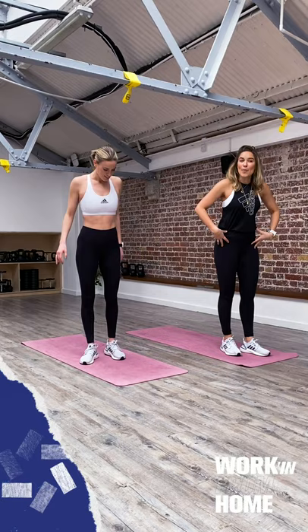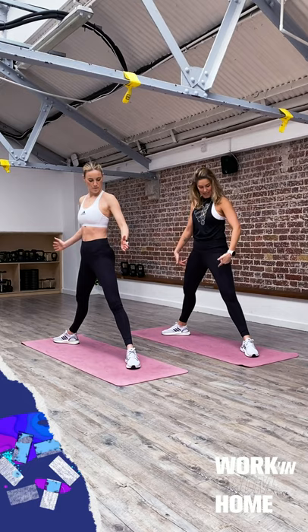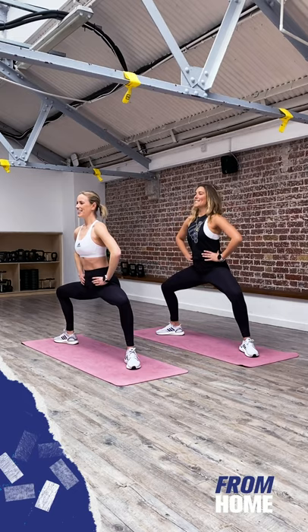We're going to keep it in the legs — sumo squats! Feet nice and wide. If you've ever done ballet, it's called the plie. Wide with the legs, heels in, toes out. Keep the weight in the heels. Hands come up onto the hips as we slowly sink down. Push the knees out towards your little toes, then drive up, squeezing the bum. Spine nice and long. This is a level one.